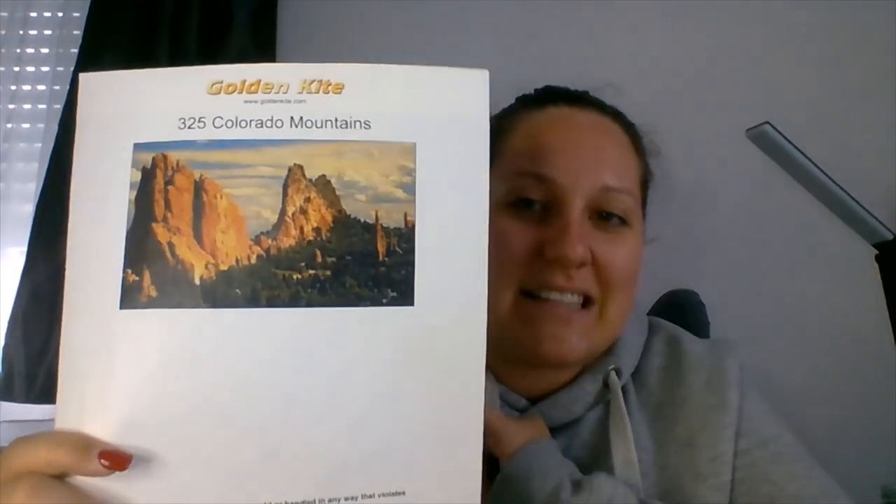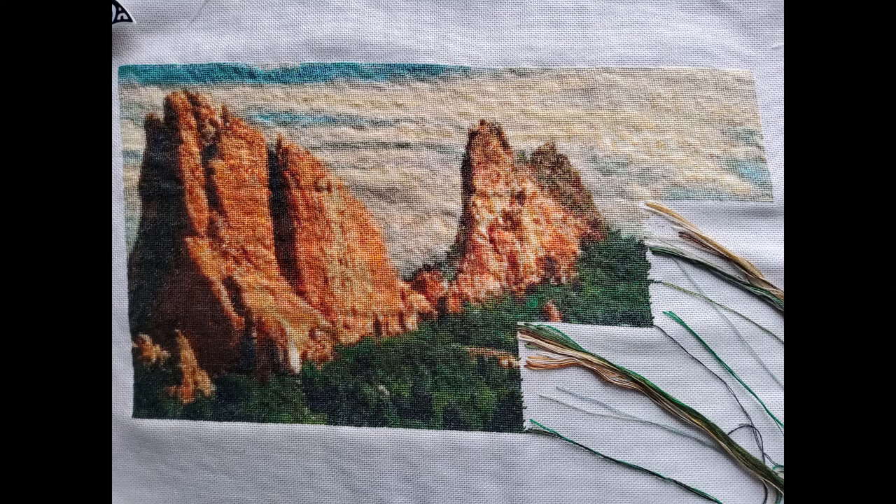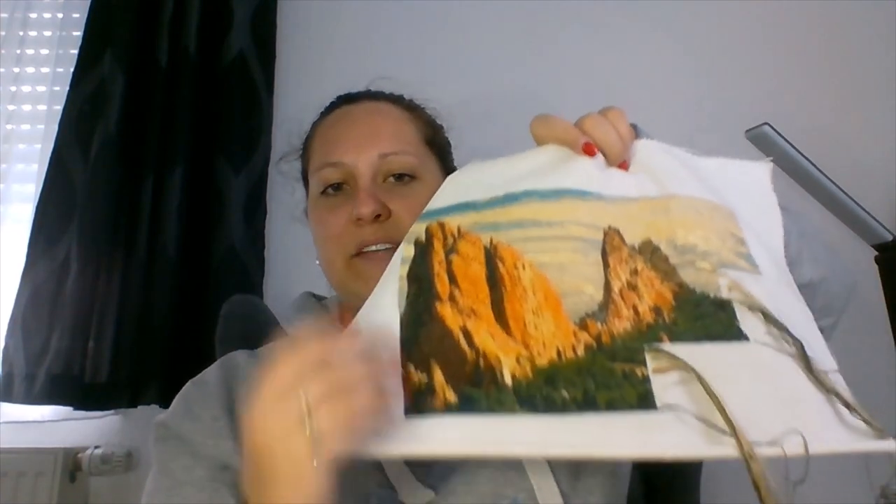On Tuesday I got started with my weekly stitching but only got about ten stitches in and then had to put it away. So on Wednesday I finally really started stitching for the week. The first project I stitched on was Calvary the Monkeys by Golden Kite. This is the finished piece and I'll show you a picture of what it looked like last time — and this is where I got to.